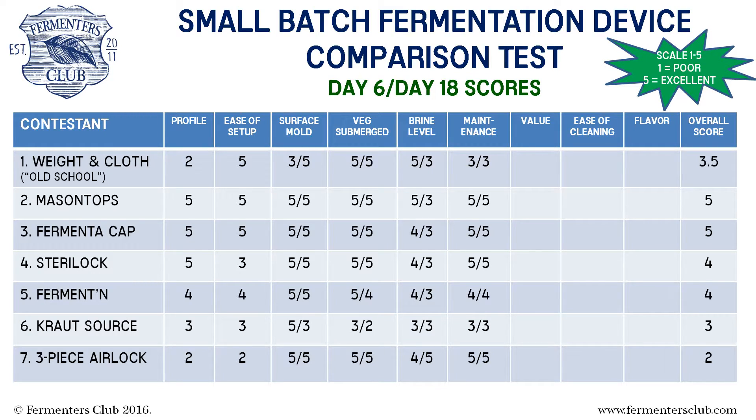At the end of day 18, the three-piece airlock jumped slightly ahead. It was the only device which didn't need any topping off of brine. Once again, the overall average scores will be updated after the third and final check-in has been completed.